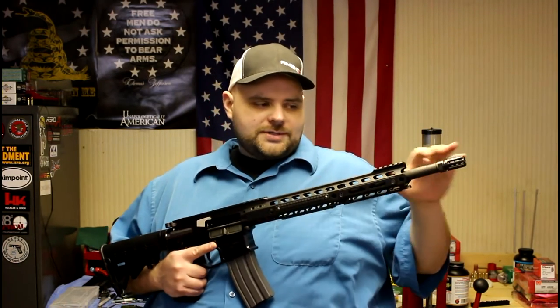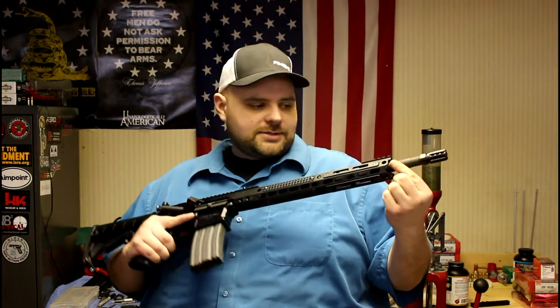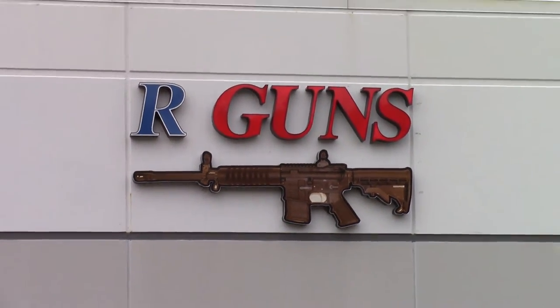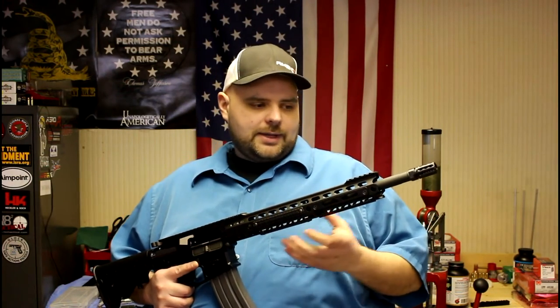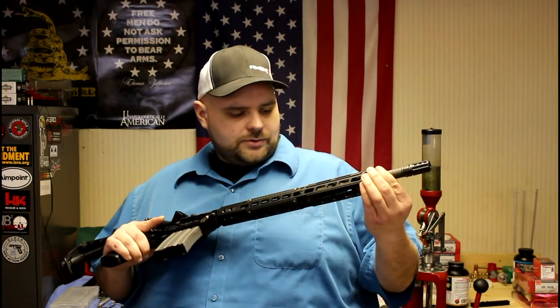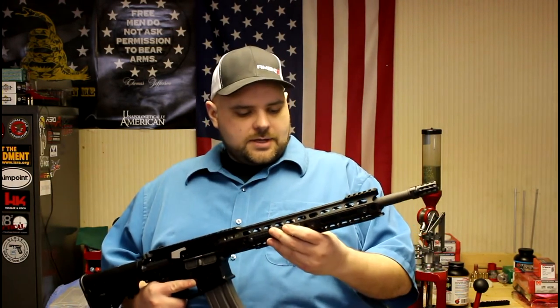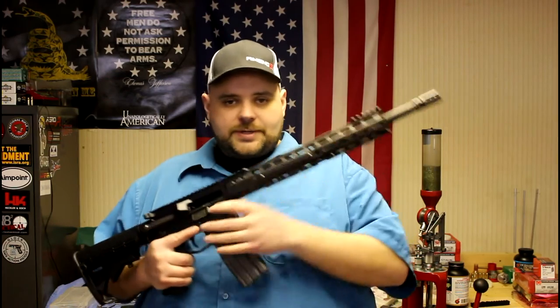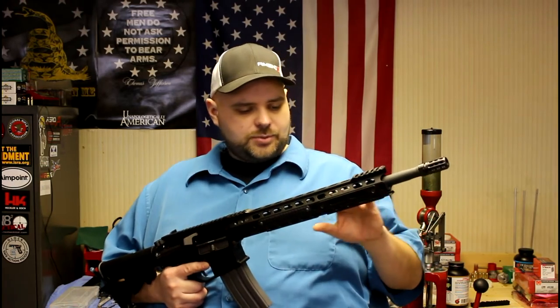That's how this muzzle brake fits into this build. Attached to it is a standard-style 16-inch M4 barrel from R-Guns out of Carpentersville, Illinois. They start with a Wilson Combat blank and have the barrels machined out to M4 spec. It's just a standard M4-style barrel, going along with the purpose of this build.